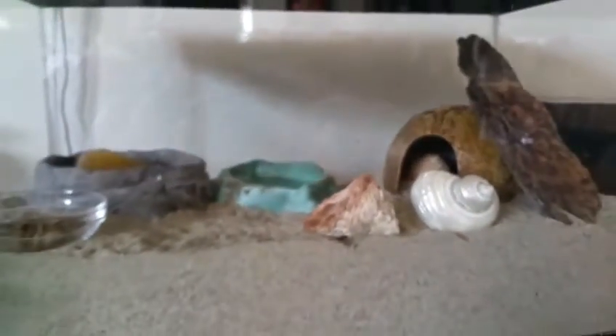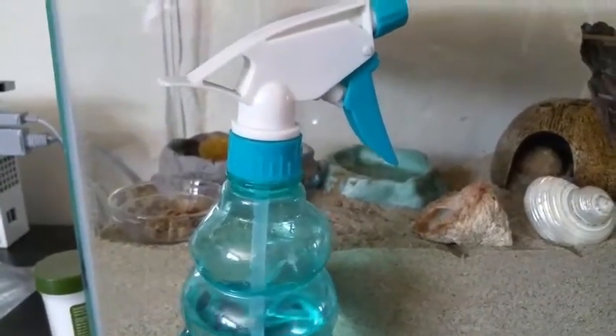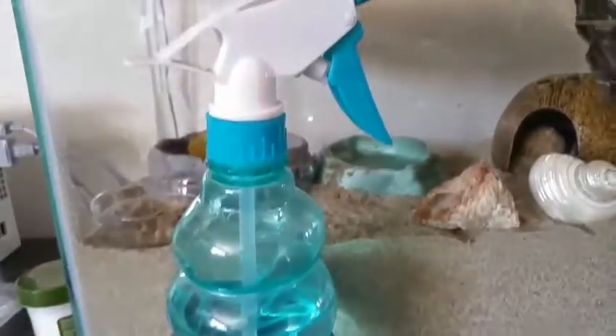So there is an overview. I just thought I would show you this spray bottle that we spray their tank with in the morning and at night.